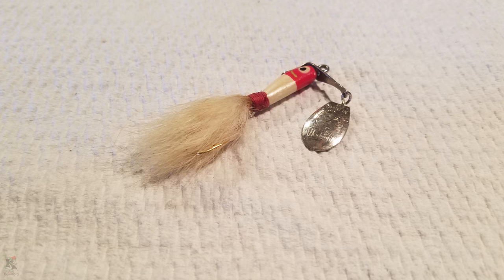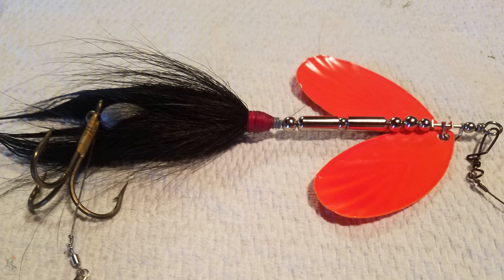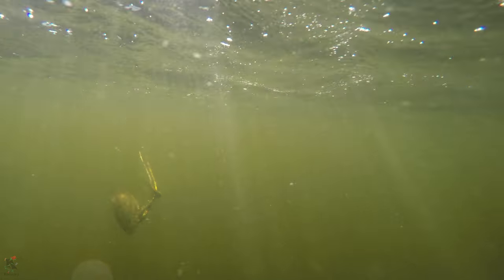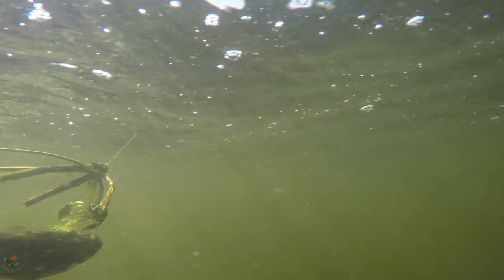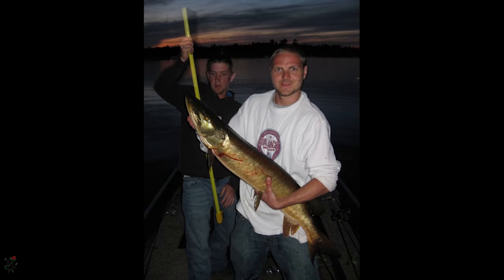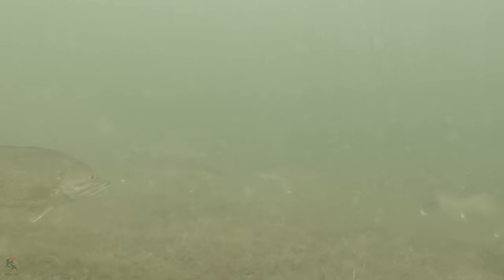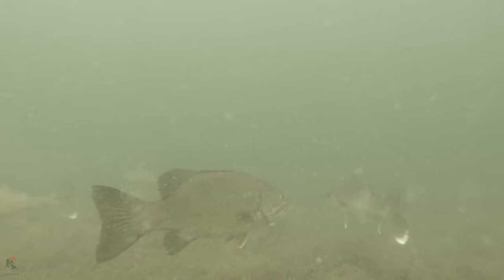Any lure with a spinning blade can be considered a spinnerbait. The safety pin, or overhead arm spinnerbait for fishing inland waters will be covered more thoroughly — one of my favorite lures for catching bass, pike, muskie, panfish, walleye, and lots of other predatory species. Let's get into it.